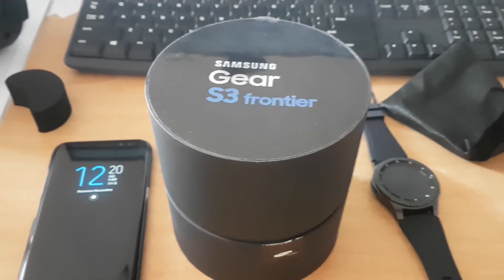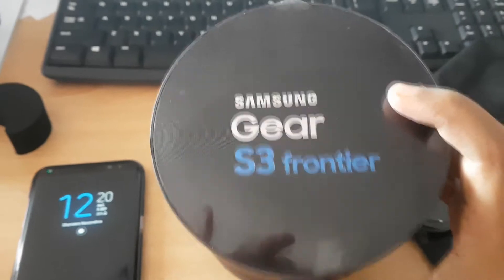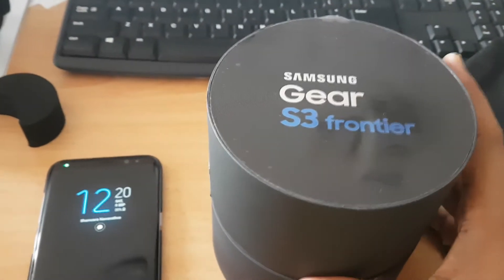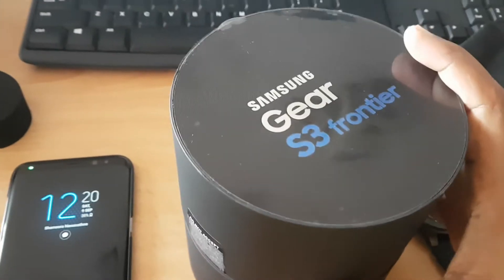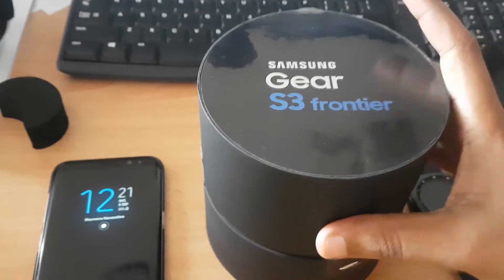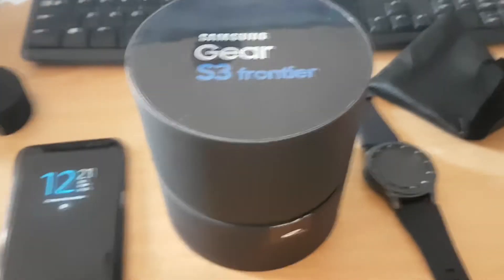Hi guys, welcome back to 21st Century Tech. Today we are going to talk about the Samsung Gear S3 Frontier. I have already unboxed this and I'm going to review it for you. The packaging it comes in is basically a cylinder type of packaging.